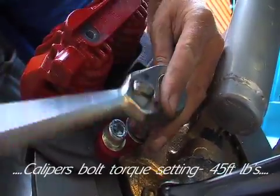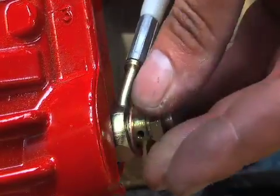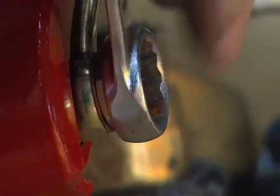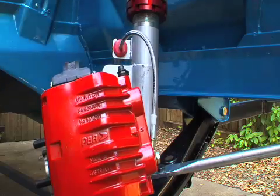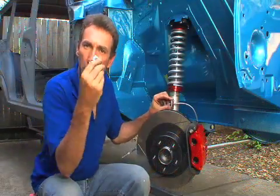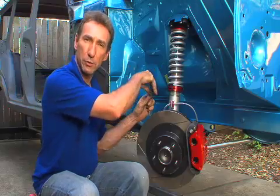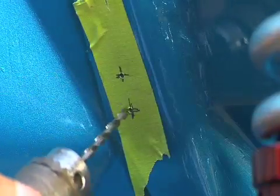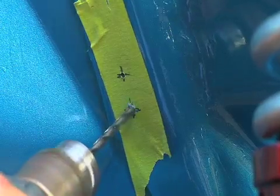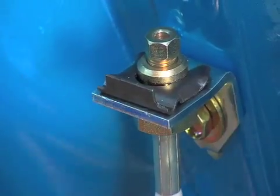Now it's time to set up the brake lines. Take the supplied banjo bolt and slip it through the hole with the included washers on both sides of the banjo, then screw this assembly into the caliper. Slide the red insulator into its position on the strut to keep your lines out of harm's way. Now we're ready to fit the brake line bracket — you'll need to drill two small holes and wind in a self-tapper. Make sure you put it in a place where it won't foul on the tire. Slip the brake line up through the attached bracket and push the horseshoe clip in to secure it. How easy was that?